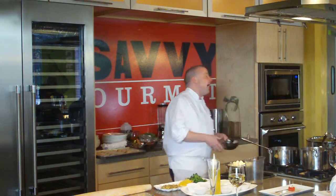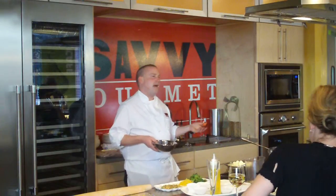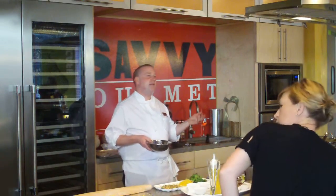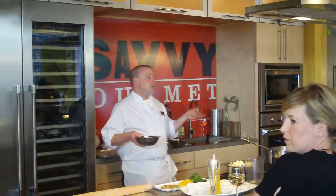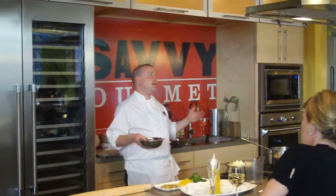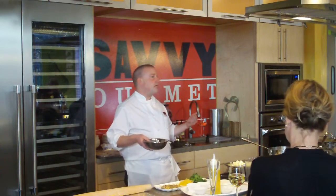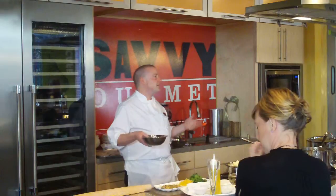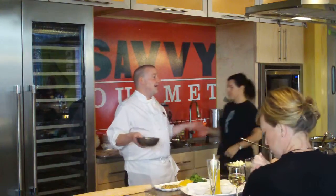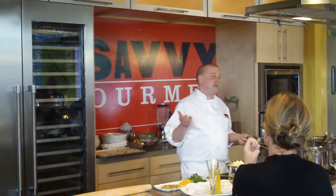I want to stress that recipes are a reference guide. Once you understand the techniques, which really is the majority of what cooking is all about — it's the proper technique for the proper proteins. Once you figure that out and you can do that correctly, cooking is like 85% of it. I used to tell my cooks that the other 20% was common sense.